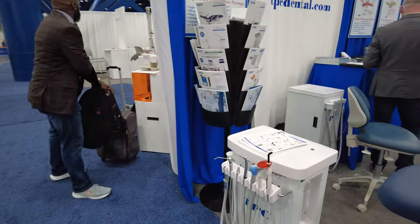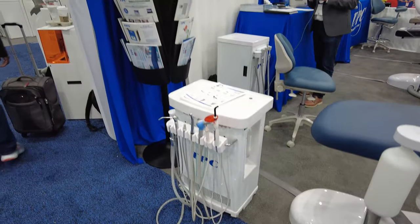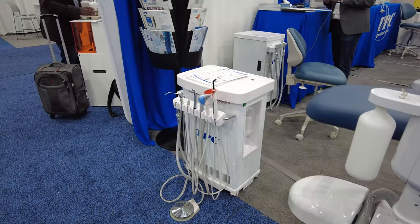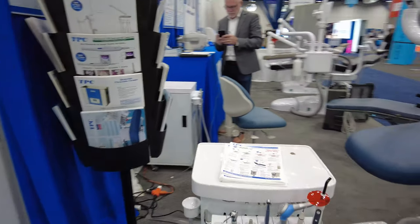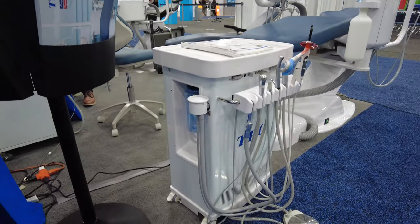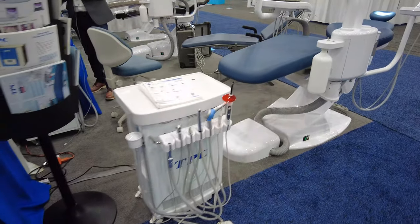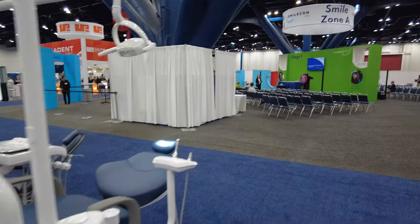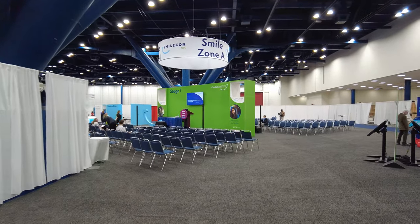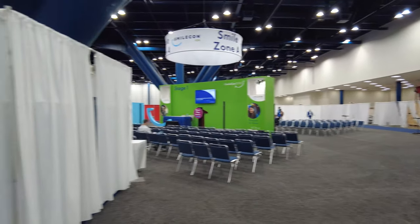This is a cool little system for you guys that have maxillofacial surgery and emergency dental surgery — you can see a portable dental cart right there. A lot of the ones we use in hospitals are old, like the old 8X style with the curlies. That's tpcdental.com. Looks like they've got some presentations and educational material they're going to put on.